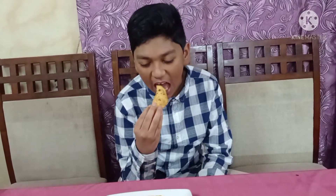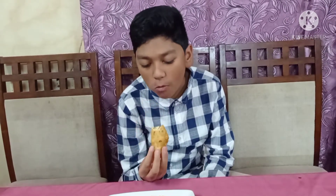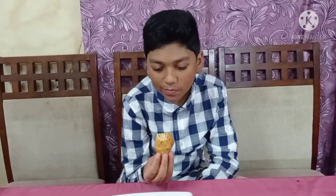Here is one of them. Very delicious and tasty!